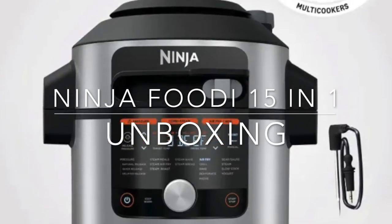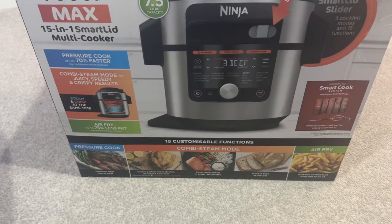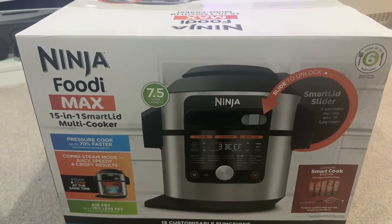Yes my peoples, it's T and today I am unboxing the Ninja Foodie 15-in-1 — let's get it! As you can see, this is the box that the Ninja Foodie Max 15-in-1 multi-cooker arrives in.